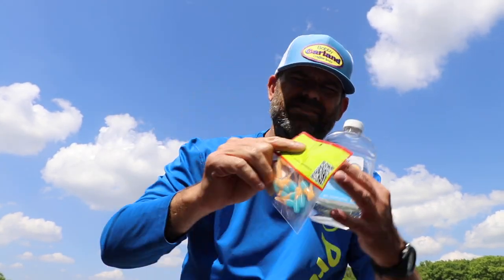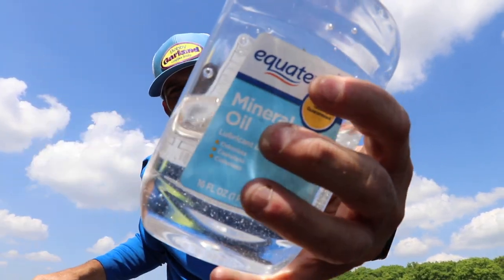So there you go, a little tip for you. If you want to keep baits in storage — I see guys with boxes and boxes and all kinds of cool ways to keep these things — I like just a regular clear Plano box so I can see what I'm grabbing, lots of them, with a little bit of mineral oil. Good fishing!